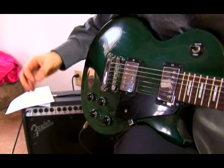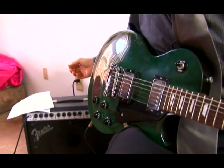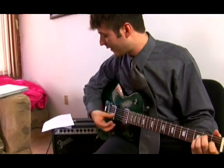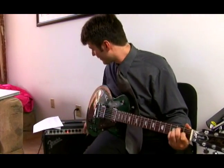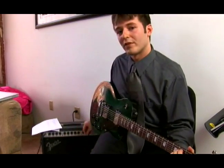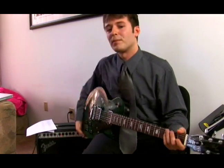On the acoustic guitar you really only get one type of sound from the vibrating strings. But with an amplifier and an electric guitar you can change that sound from clean to distortion. Always be sure if you're playing electric guitar to turn off the amplifier before unplugging the guitar.